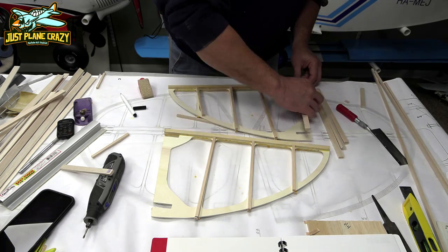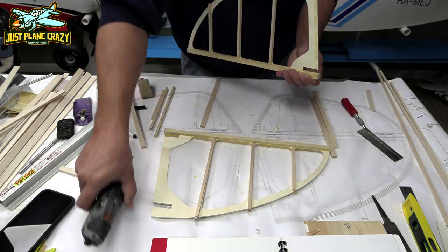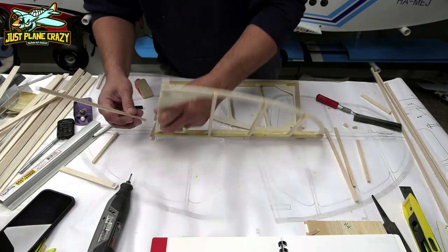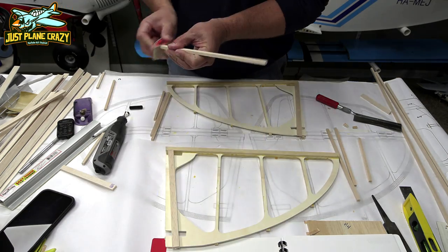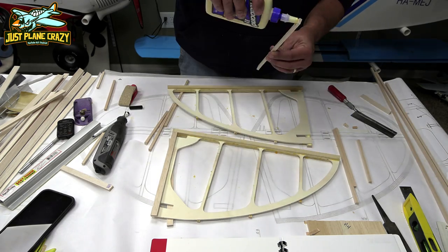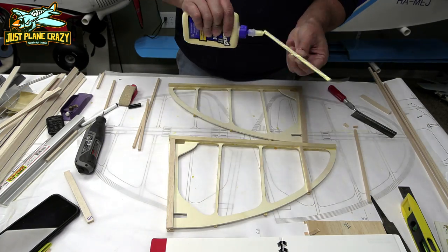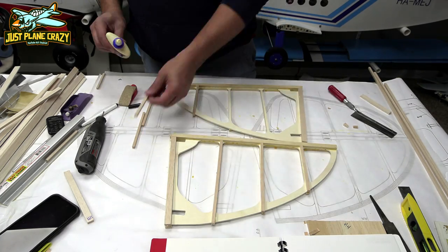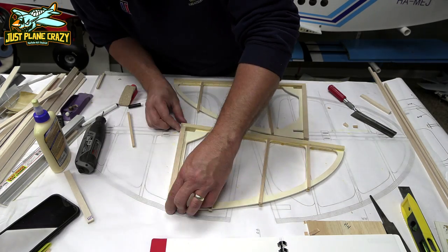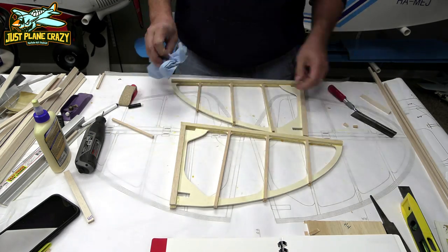Now we're going to get those 6x12s put in there exactly like they're supposed to be. Again, you can just simply follow the outline — you really don't even need plans for a lot of this stuff. All you're doing is overlaying the big templates that they've already CNC'd that you just popped out of the mold. We're using Titebond wood glue here — Titebond 2 works really well, it's super strong and it makes it easy to sand. Using thin CA, although things will go together much quicker, is miserable to sand.